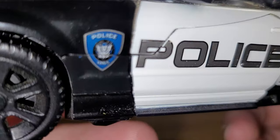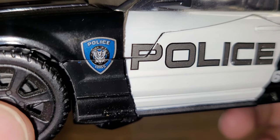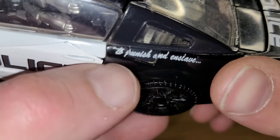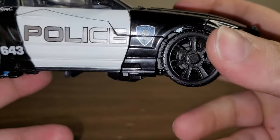Getting closer on the detail — I do like how all the lights are picked out in paint, and the headlights are picked out in silver paint behind the translucent paint or plastic. You do have his police Decepticon symbol right here on the side, and you've got 'police' here in silver.